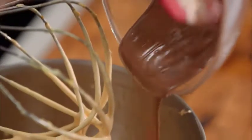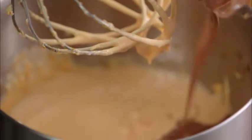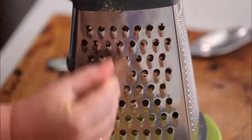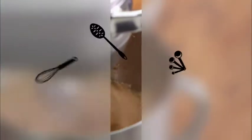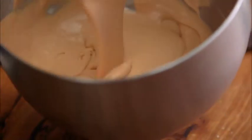We have milk chocolate here but you could use dark chocolate too. I'm going to grate the second half of it to go into the trifle as well. One more mix — last hurrah — and that looks amazing, good enough to eat as is.